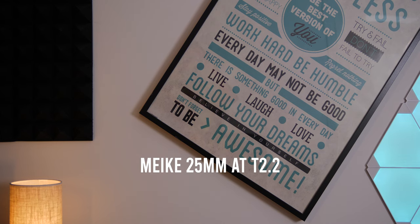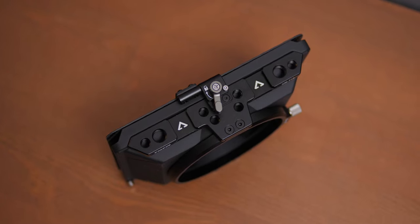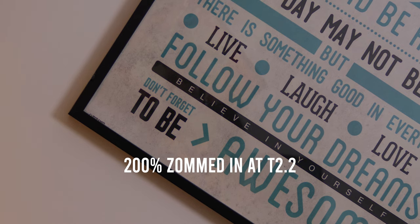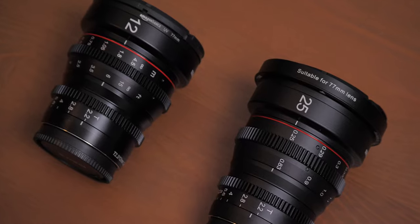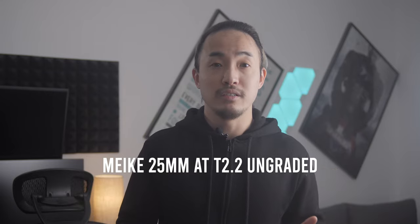The Mikey cine lenses are also very sharp even when wide open at T2.2. I've been using them for close-up product shots and they look amazing — I don't think I need anything sharper than that. The sharpness is very natural and I don't need to use any promist filter to unsharpen it. Some people want to talk about corner sharpness, but to me that is not my biggest concern — yes the corners are a little bit softer compared to the center, but that doesn't really bother me. Both the 12mm and 25mm are very neutral when it comes to color reproduction.